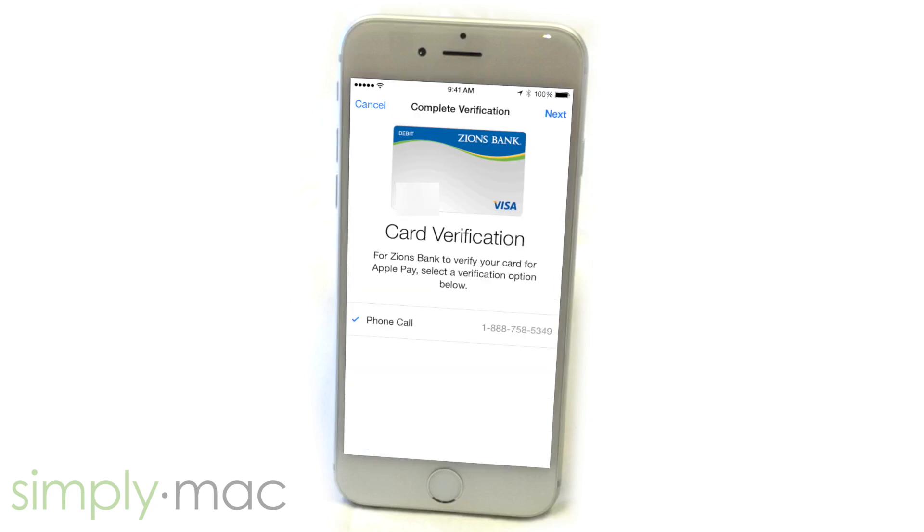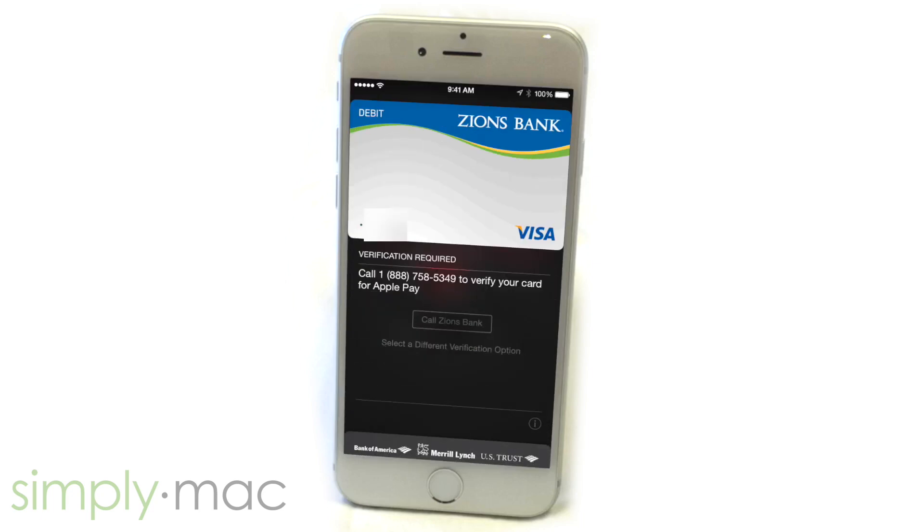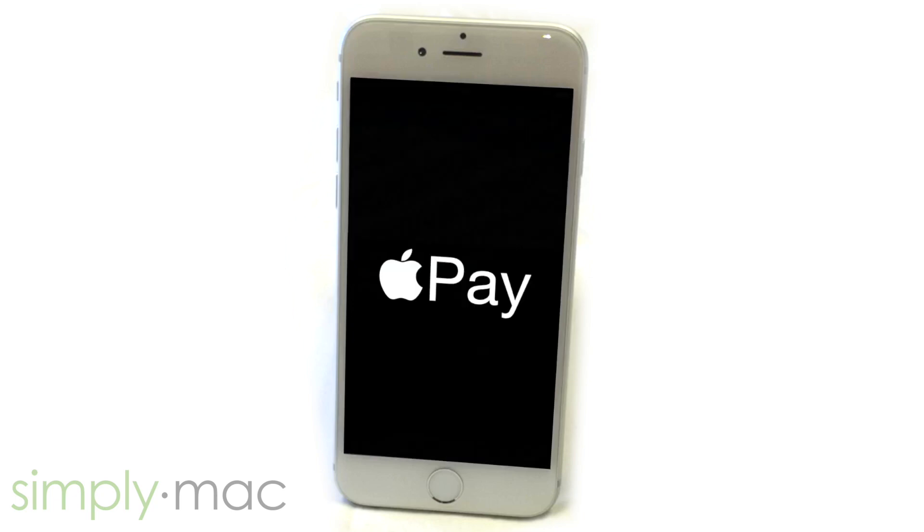Depending on the bank and their agreement with Apple, you may have to do additional card verification with your bank. You can usually do that either by calling an 800 number, like it shows right here, or it may be as simple as going into the bank's app, or it will just work. Make sure to check with your bank for Apple Pay support.